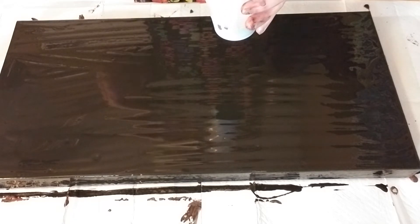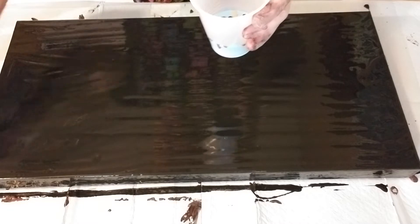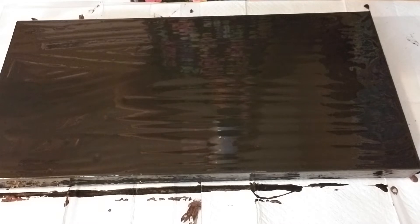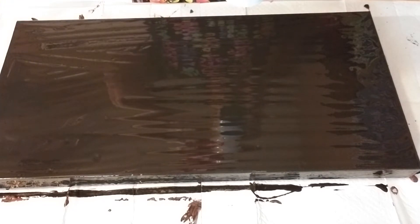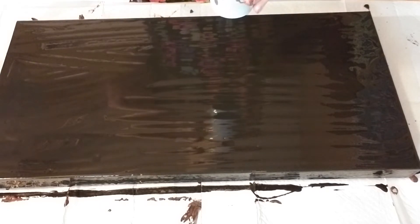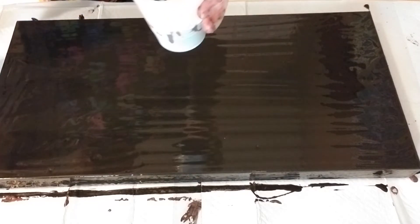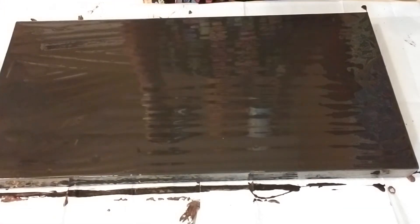I'm trying to separate everything a little bit with the black this time and see what we get. The one I just did, I think I made the mistake of putting the blue and the red together and ended up with some purple that looked gray — not a pretty purple, so I don't want to do that again. I'm running out of my black so I may have to switch to my Payne's gray. This is Artist Loft Payne's gray and I've got a little bit of iridescent medium in it.